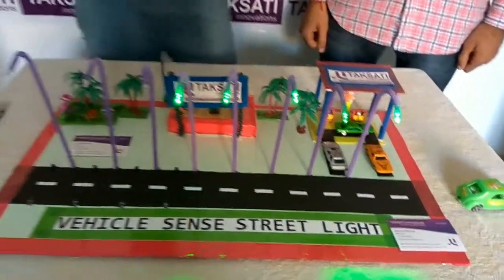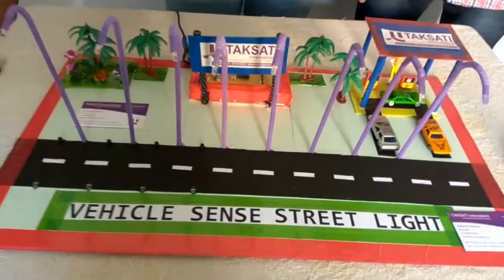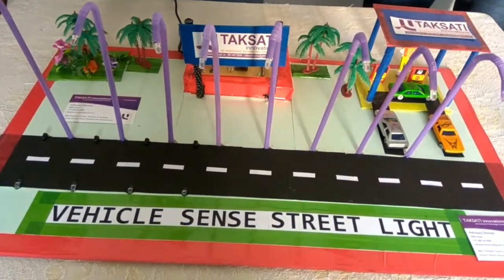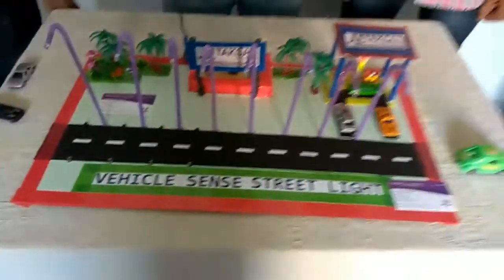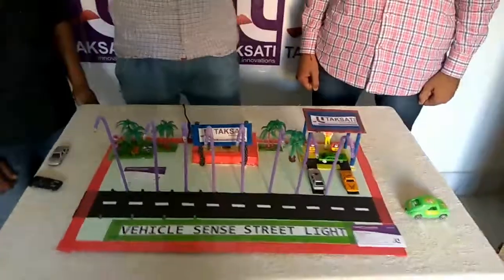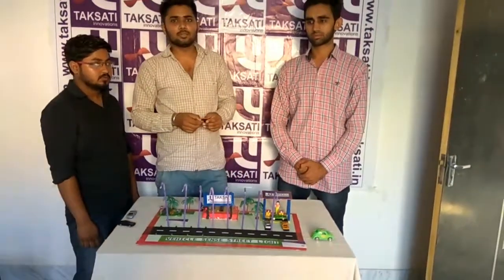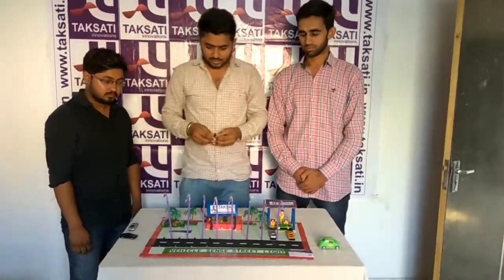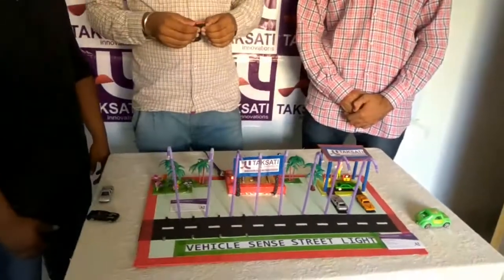This project is very useful because it saves our energy. Power consumption is very low because the street lights will be on only by sensing the vehicle — they will not be on every time. This is a very energy-efficient project. Thank you very much, please subscribe to our channel and like our Facebook page.